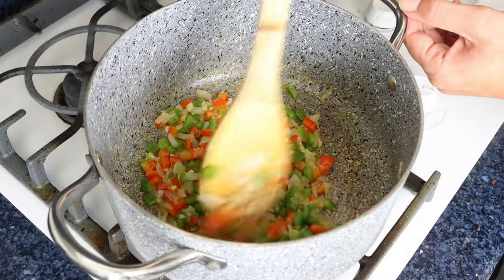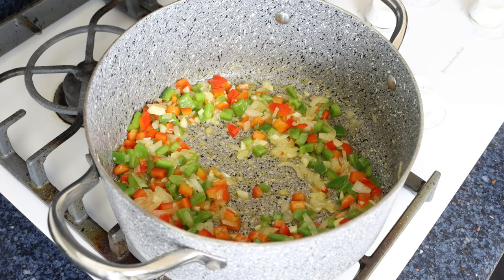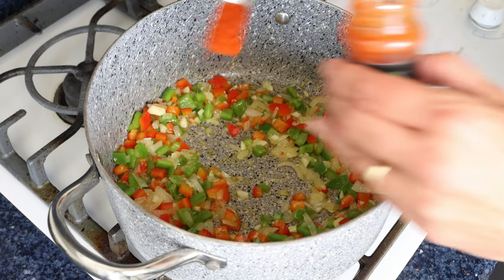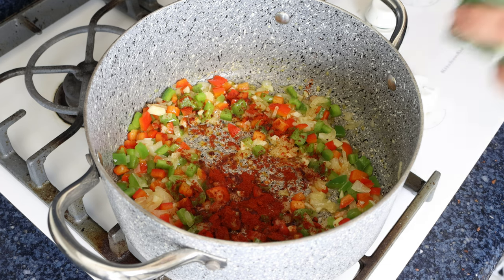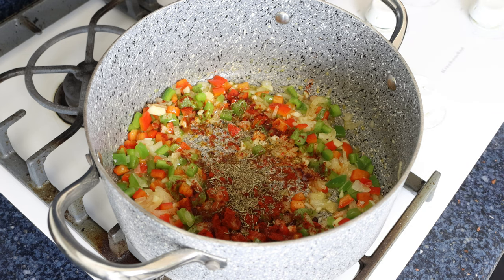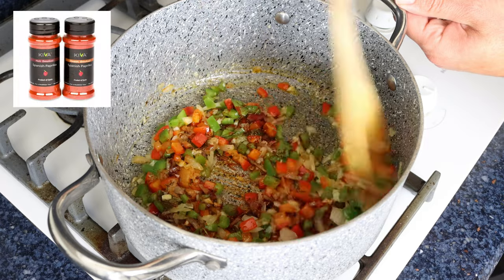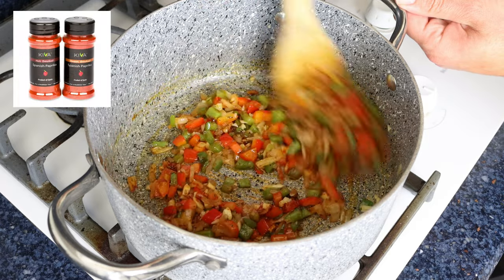After three to four minutes, when the veggies are lightly sautéed, I'm going to add in one teaspoon of sweet smoked Spanish paprika, which is two and a half grams, and one teaspoon of dried thyme, which is about one gram. We'll give it a quick mix so the seasonings are evenly mixed into the vegetables. The Spanish paprika I'm using is from Kiva — link in the description box below, and if you buy from that link, you'll get 25% off your order.